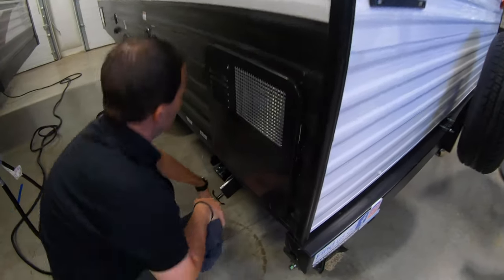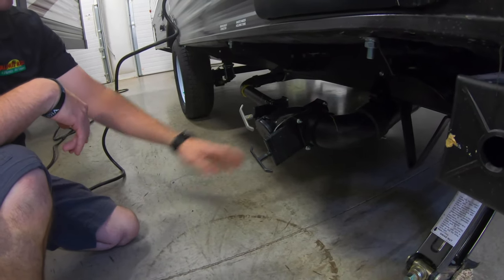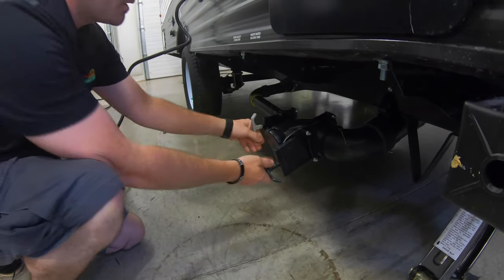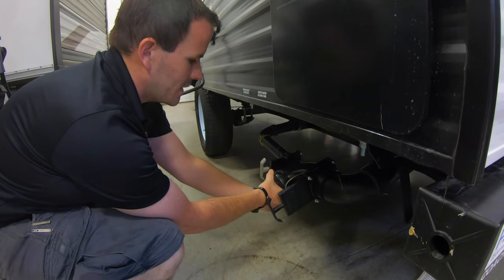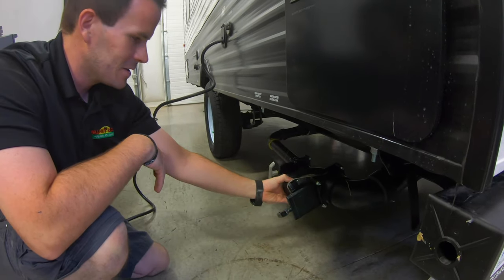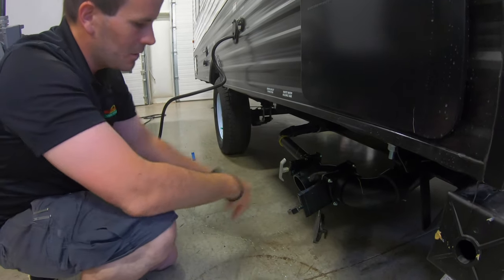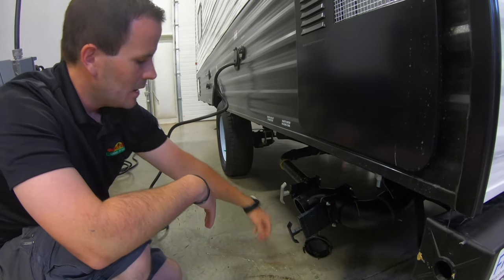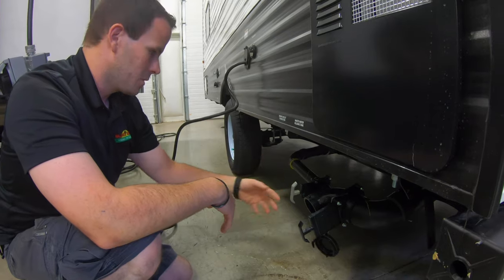Down here you have your dump station — you have two handles: a black handle and a gray handle. Your black is your toilet, and your gray is your bathroom sink, kitchen sink, and shower. Always make sure that your handles are shut before you start using the unit, because this cap is watertight — if you leave them open while you're camping and come out here and open this cap, it's all going to come out at you. When you get to the dump site, hook up your hose into here. Always do your black water first — pull that out and wait until it's completely done, then close it and do your gray. That'll prevent any backwashing into the gray tank and also help clean out your sewer hose with a bit cleaner water.